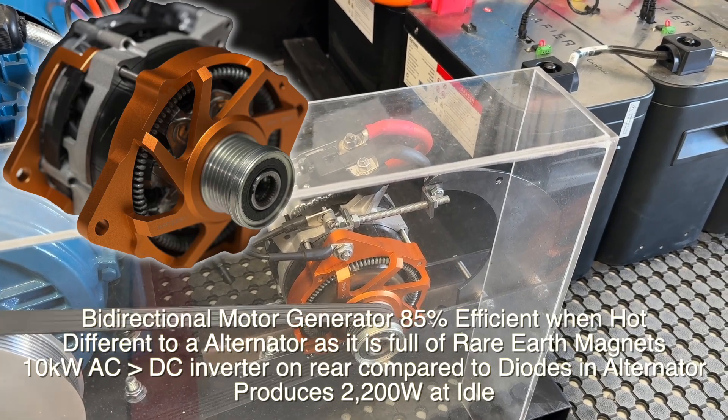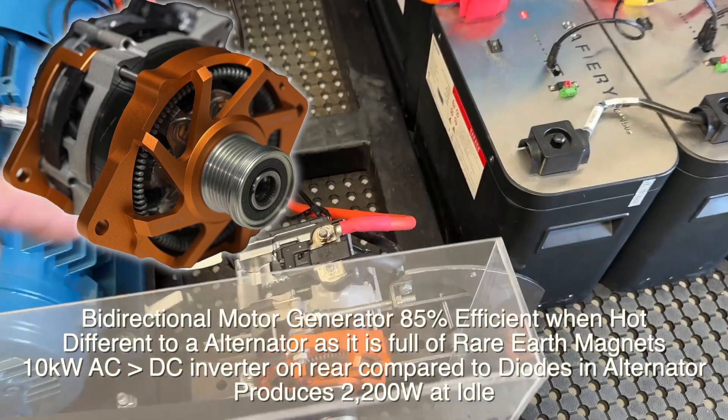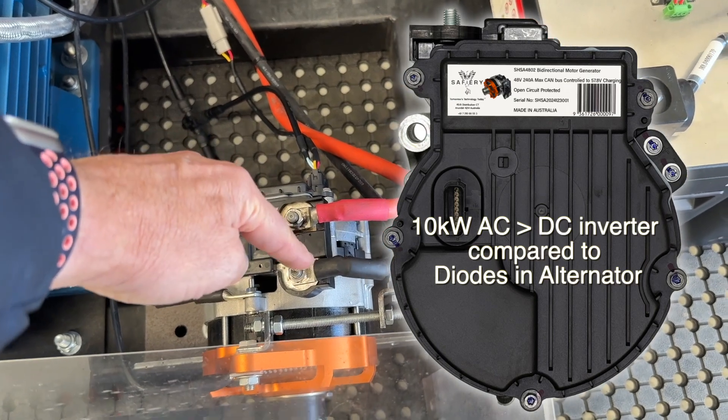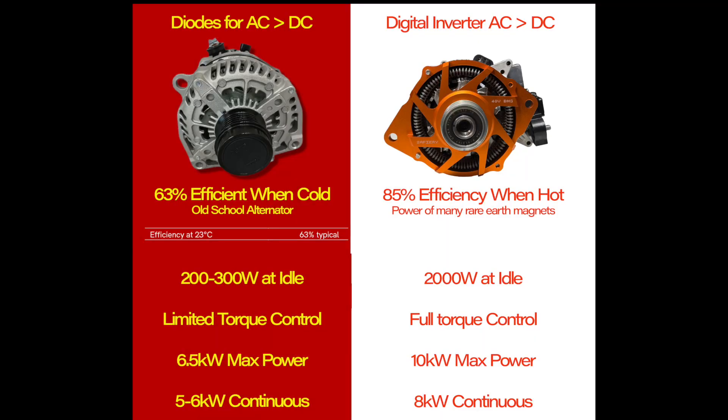We can take it up to about 8 kilowatts, but just look at the size of it — it's tiny. The inverter on the back of this can do up to 10 kilowatts of power, and that's just stuck in there with an isolated negative running out on it. I've got to say, how good's that?